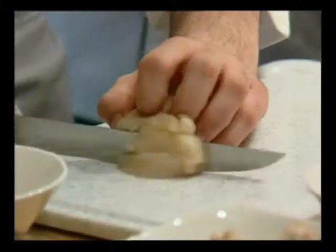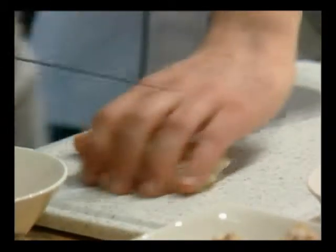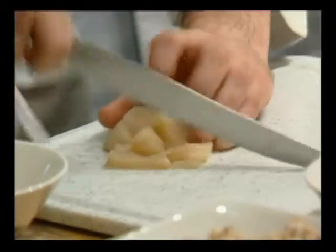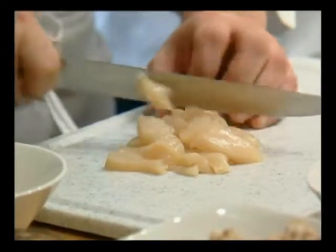We're going to start with the crab cakes. We're going to take the scallop and put it in the food processor. We're going to take some cream, season with salt and pepper — you have the recipe — and basically blend it in the food processor.